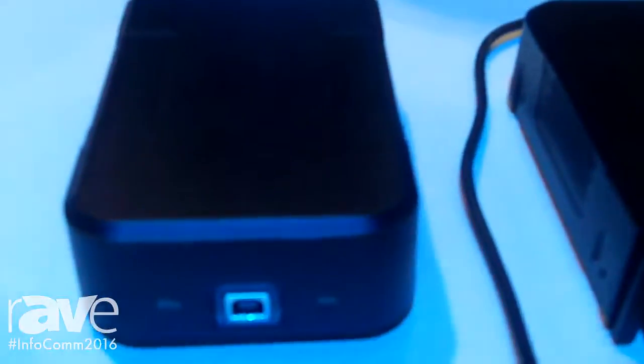Hi, I'm Tom Lerman here at Infocom 2016 at the Harman booth. We're looking at the BlueUSB, a new product from the BSS brand. This is a USB audio to BlueLink interface. BlueLink is a Harman proprietary audio bus supporting up to 256 channels, and what this product allows for is a PC or Mac to interface directly with the BlueLink audio bus.